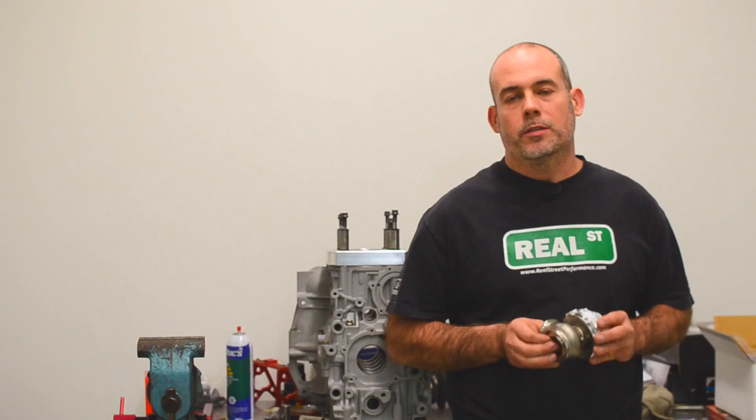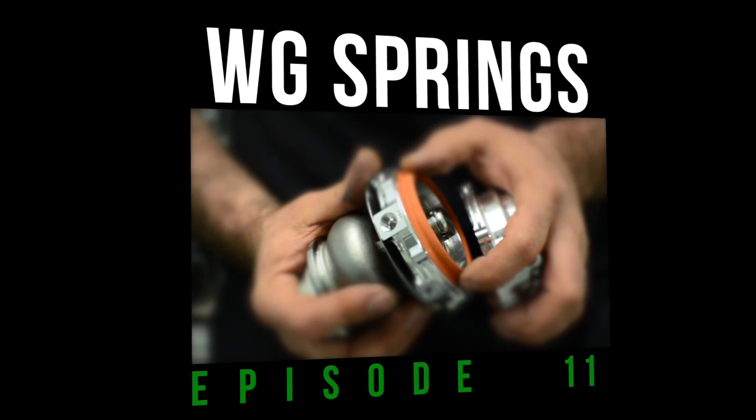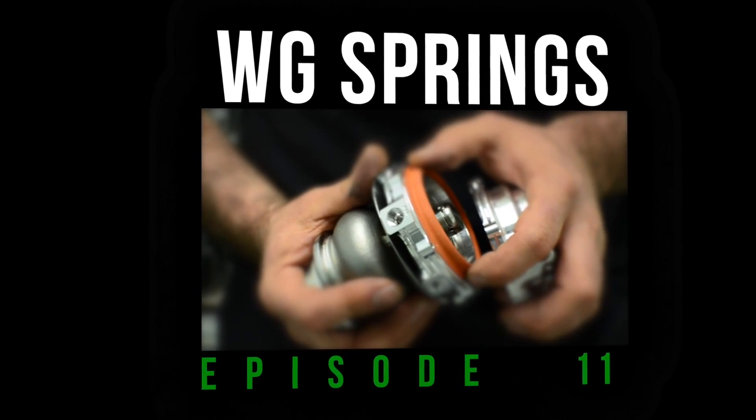Hi, I'm Jay from Real Street Performance. Today we're going to talk about wastegate springs. If you're not using a boost controller, your spring pressure will be your boost pressure. So if you have a 10-pound spring, your system is going to make 10 psi.